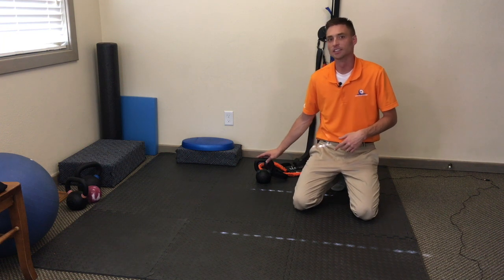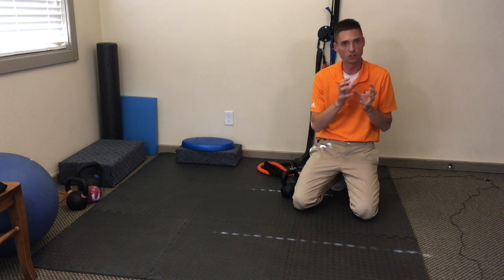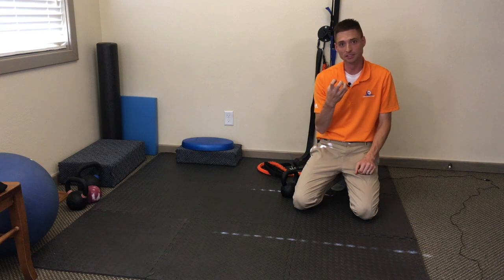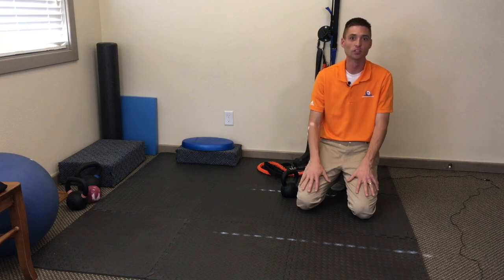Hi everyone, Dr. Wadsworth here. Today I'm going to show you guys a simple shoulder stability exercise that you can do. It's really going to help work on the smaller stability muscles, the rotator cuff muscles of your shoulder, to help stabilize it, to keep it stable so that you have less loosey-goosey shoulders and more strength and more safety in the shoulder.